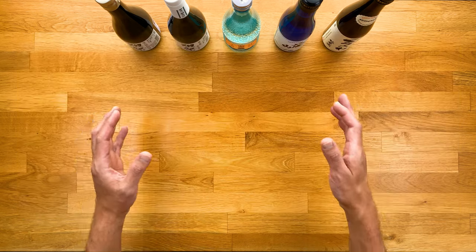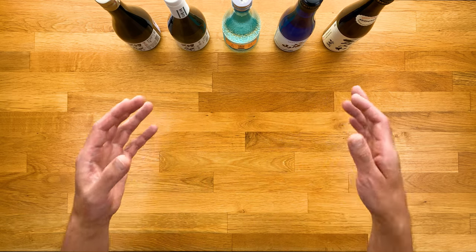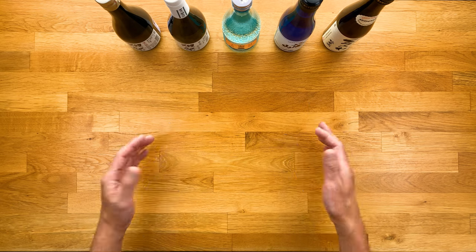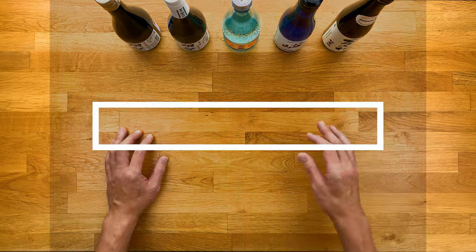This is a very broad and general overview which you can use as a good baseline. But it really comes down to your own personal preference. So keep trying different things and most importantly, have fun while you do it. Alright, let's move on to part 4: how to read a sake label.